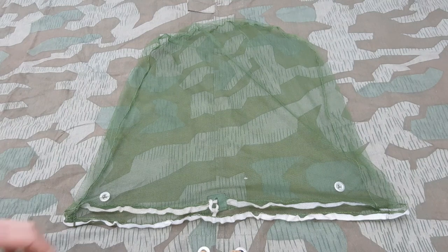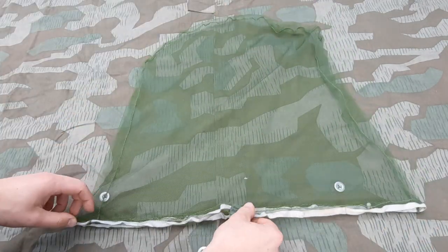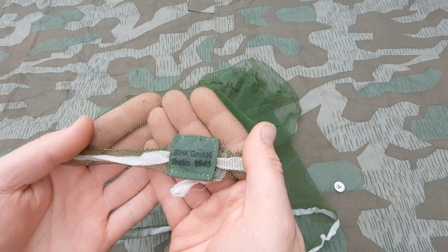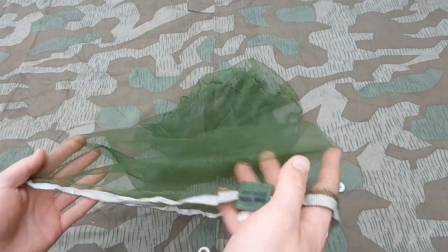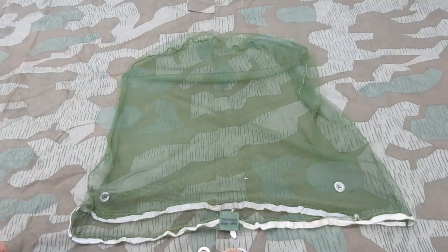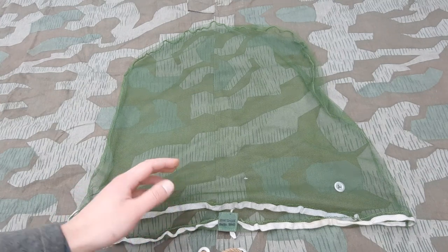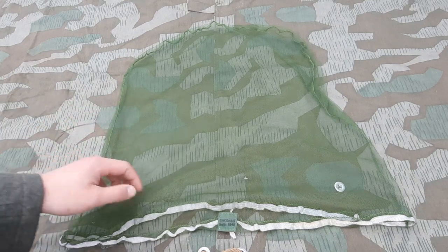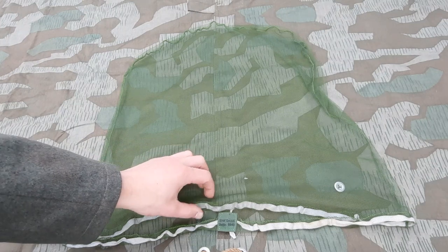It has a white drawstring and this is a reproduction of the most common surviving example, which is a BH mosquito net, marked 1943. Daan has one or two originals of these. They found a crate of these nets in the last few years — somewhere between the 1980s and now. Most original nets that were used by soldiers were thrown away after the war or used until they were no longer usable, so there are not that many surviving mosquito nets that look different than the BH ones.